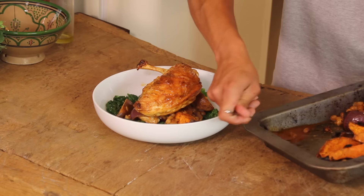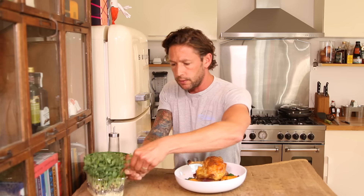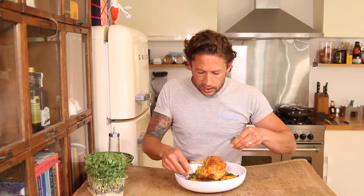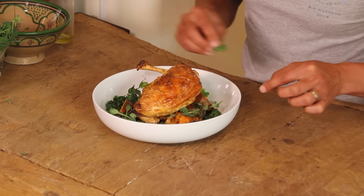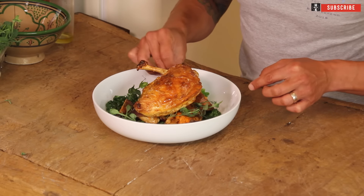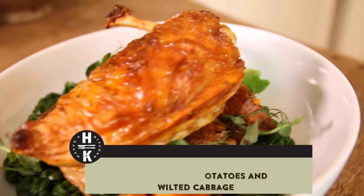Just drizzle that sauce over the top. To finish it off, take a few of our little herbs — our sweet peas — and dress them lightly around the plate. So there you have it: one tray crispy chicken medley with savoy cabbage, sweet potatoes, chickpeas, onions, and garlic glazed off with a little bit of butter, cumin and paprika — makes up a perfect little sauce.